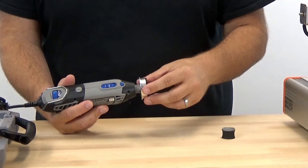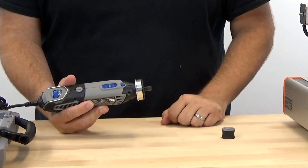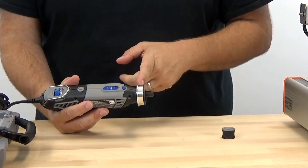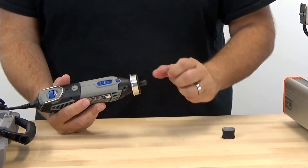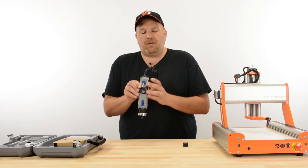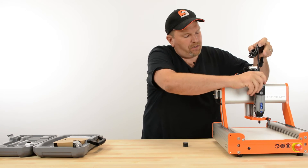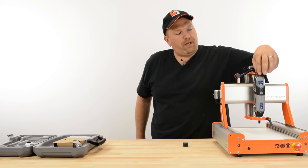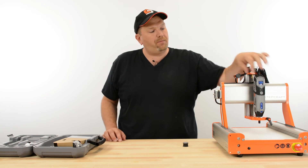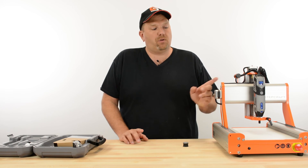Then you can take the Dremel adapter and simply thread it on in its place, where the flange is on the top of the Dremel and this part goes down. Then all you simply have to do is drop it into the Stepcraft machine, lock it down, turn it on, and adjust your speed right from the controller. And there's your spindle for the Stepcraft machine using a Dremel 4000.